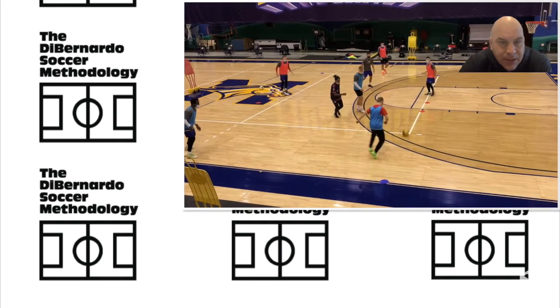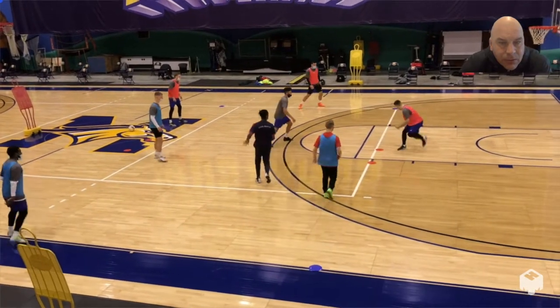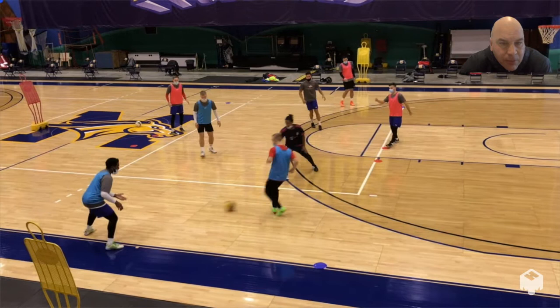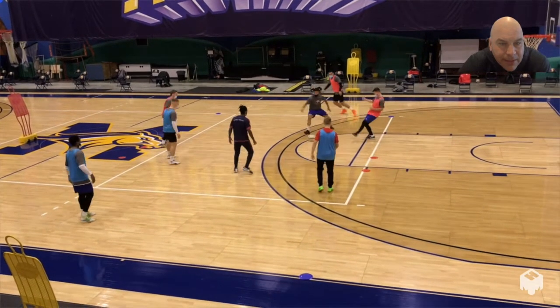You can see here the blue team playing one touch. There's a transition as the grays rotate. When the ball is switched, that gray comes in. When the ball is switched to the other side, the other gray will go in and defend.